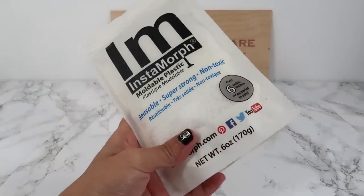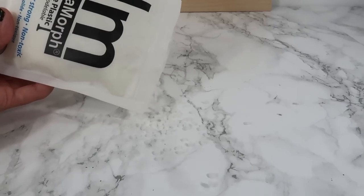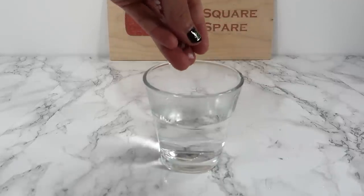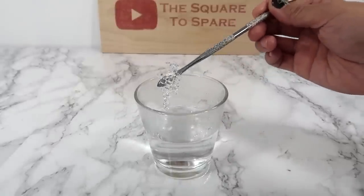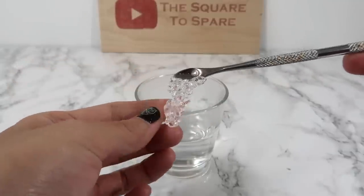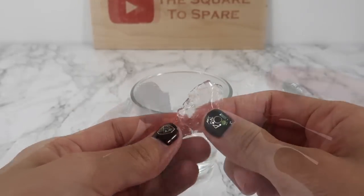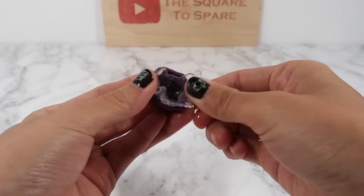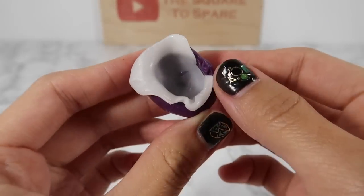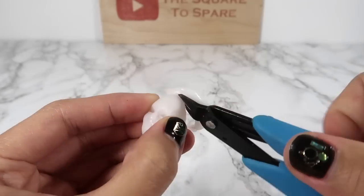For the mask, I'll be using these plastic instant morph beads. They soften in hot water and you can mold them like clay. Add a small amount of beads into hot water and wait two minutes. You'll know they're ready when they turn from white to clear. Carefully take them out and mold the beads together, flatten it out, and push it into the silicone mold. Wait for it to harden up — when it turns back to white, it's ready. Pull it out of the mold and cut off the excess plastic around the sides.